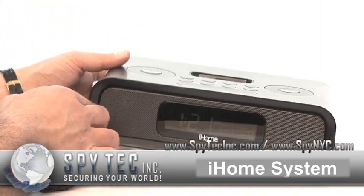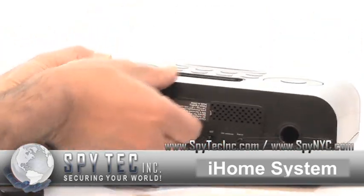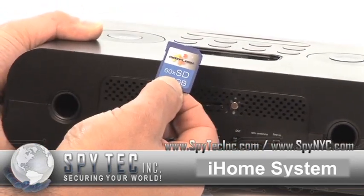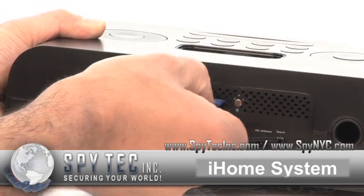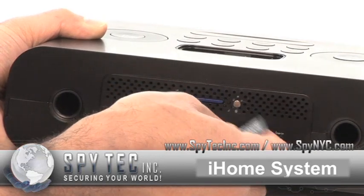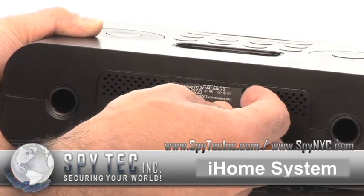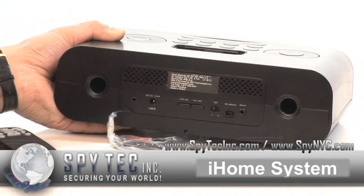The camera is built-in and records on a hidden SD card. You can put an SD card in up to 32 gigabytes to give you hours of video recording. The specifications plate on the device secretly covers the SD card compartment.